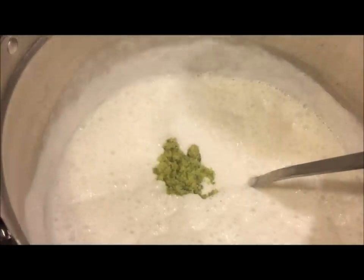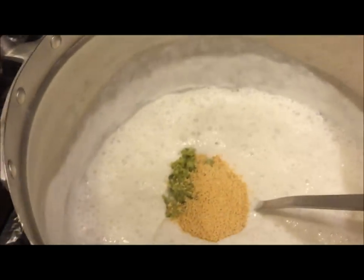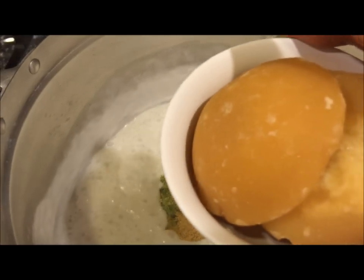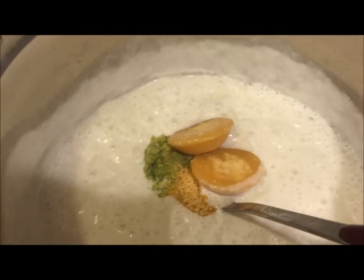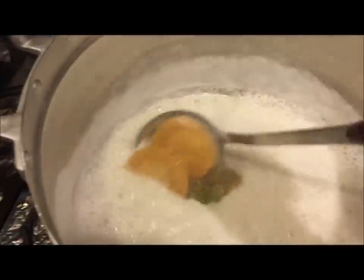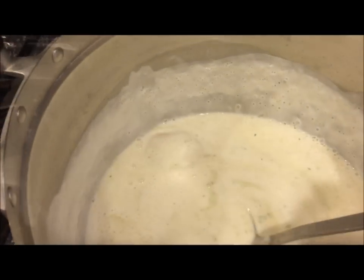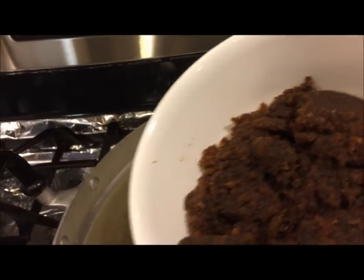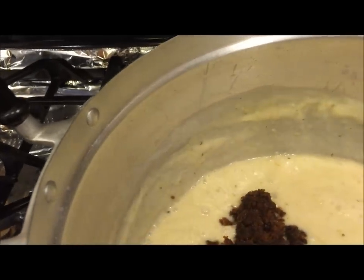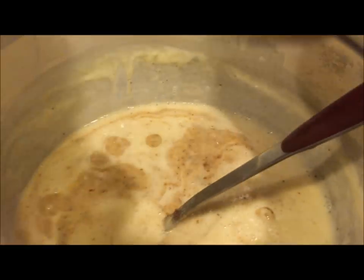Next I'm adding in the curry paste, chicken soup mix, palm sugar, and fish sauce. I'm going to let this cook until all the palm sugar melts. Once the palm sugar has dissolved, I'm going to add in my barbecue sauce. I'll let this cook and stir, then I'm going to add in the chicken broth.